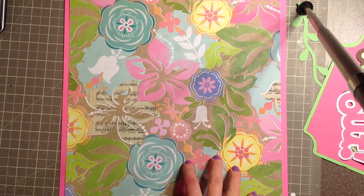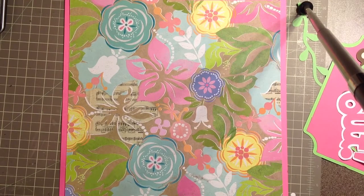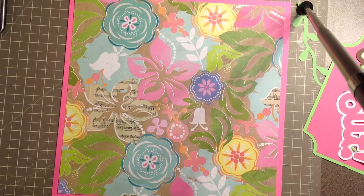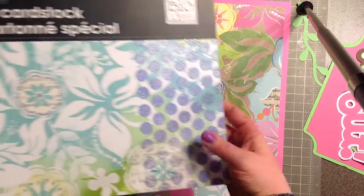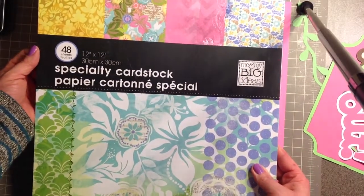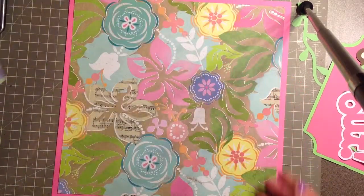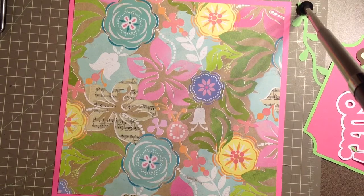Hi everybody, it's Becca. I'm here with another layout for you guys today. I am going to make another cutesy type layout using my Cricut. I used this Me and My Big Ideas 12 by 12 specialty cardstock — it's got some really fun patterns on it, and I decided that this one will work great with the idea that I had.